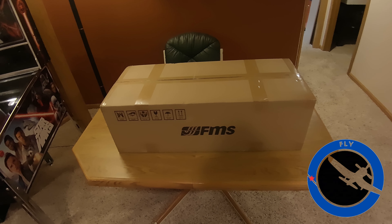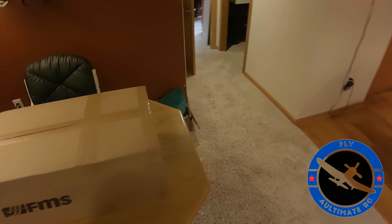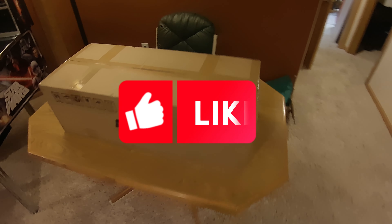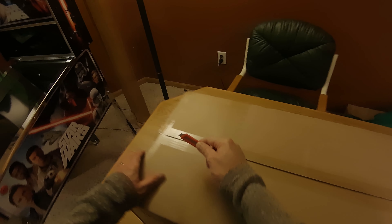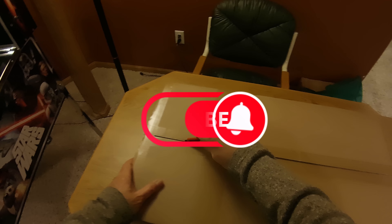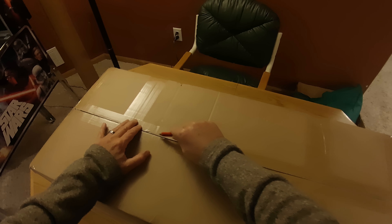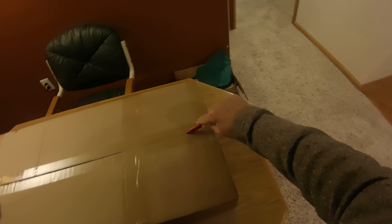Hey YouTube, Mark with UltimateRC. I'm going to do my first, maybe, pseudo-unboxing. I'm not going to go through all of it, but I wanted to show you, hopefully, a plane that I will be getting up on the channel very soon. Maybe it's at the end of the maiden video or something of that sort.